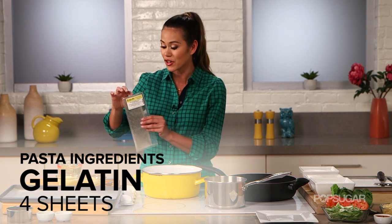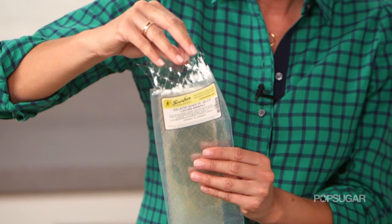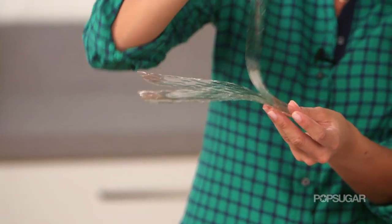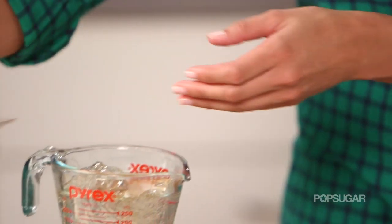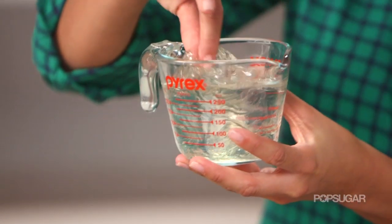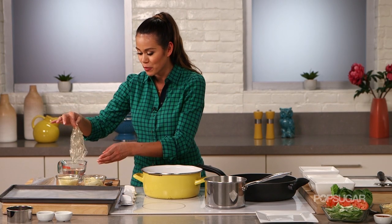Before you use the gelatin sheets, you have to hydrate them, or make them bloom. The easiest way to do this — they're kind of these thin paper-like sheets — is to just roll them up and put them into water. After about four minutes, they'll be soft but will still hold together. Now I'm gonna take our gelatin and drip off that excess water.